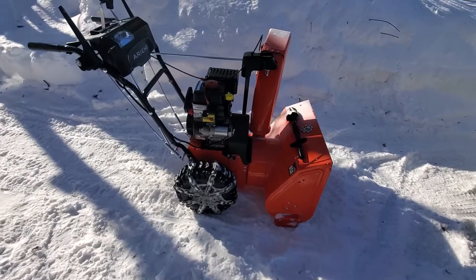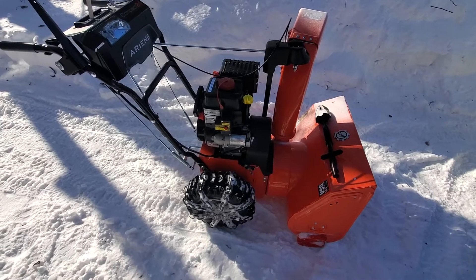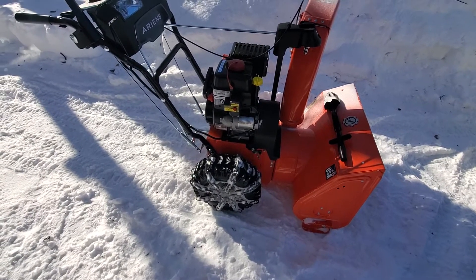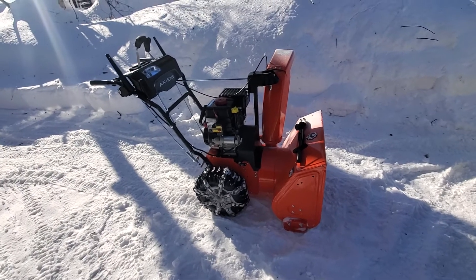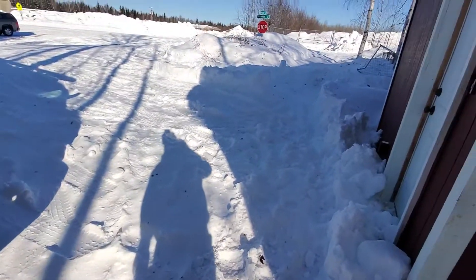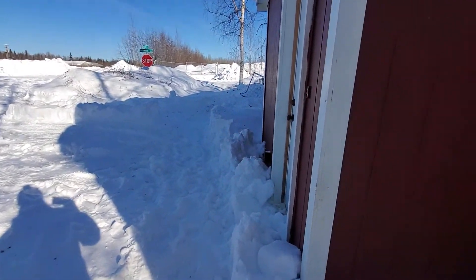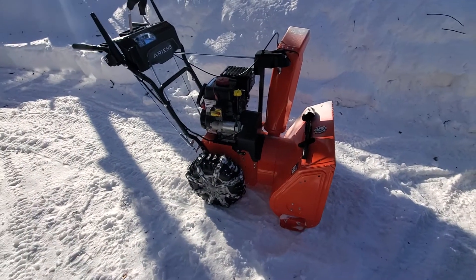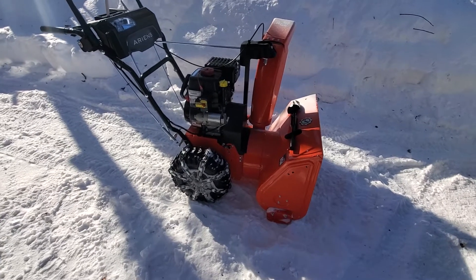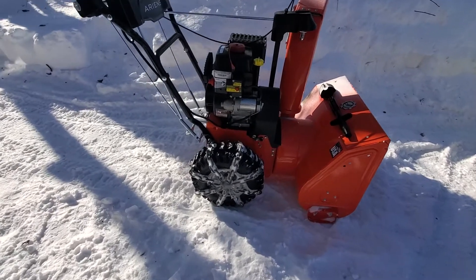We had a big snowstorm here in Fairbanks — some record snow. I was ready with my snowblower, but I got over a foot and it just wouldn't move. Of course, in Fairbanks you can't get snowblower tire chains anywhere.